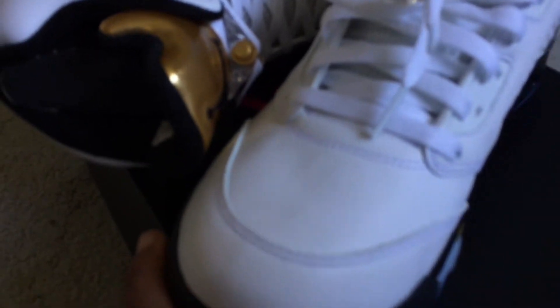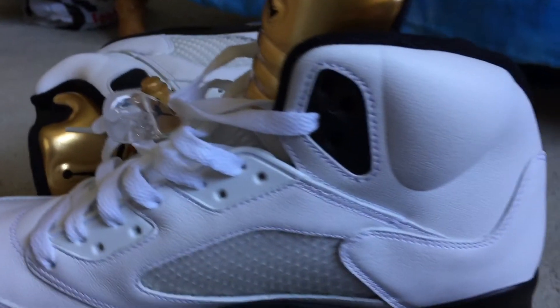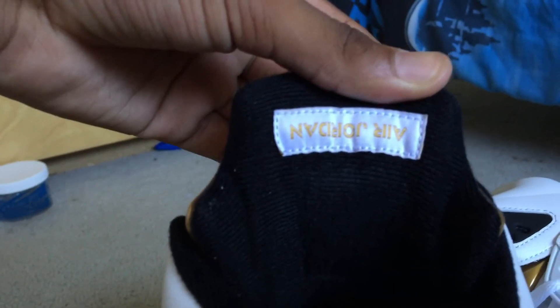Yeah, we got the gold Jumpman — I'm never gonna have to lace up my shoes again. We got this thing where you press it and the laces come up, laces come down, which is really amazing. I know it's been done on some Fours and Threes too. The front's good. I'm in love with the soles — we got the air bubble down here, it's amazing. Still wishing there was a Nike Air sign just below here, but you know, we ain't wishing for sure.